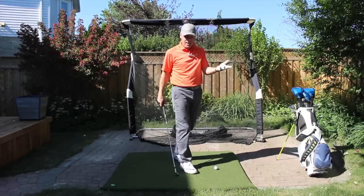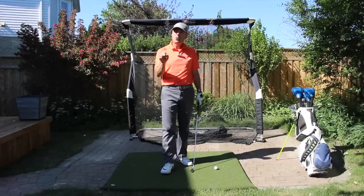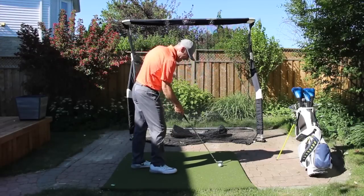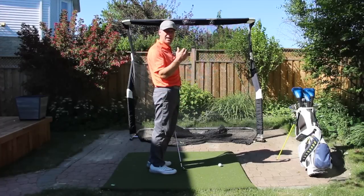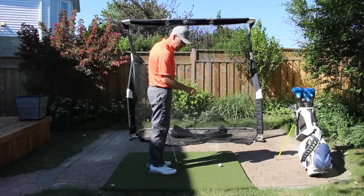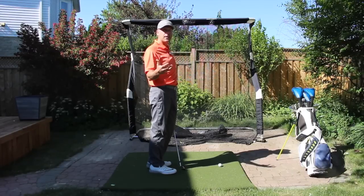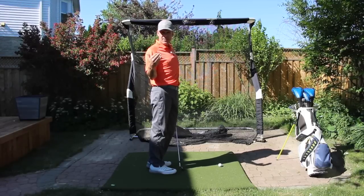So today, it's Father's Day weekend and I had a little bit of a day off today and I'm going to do a little meditation session with you. We're going to be doing some seven irons — some fades and some draws — and my goal is to cut the dandelion stem in the direction I want the ball to start, using full range of motion with the least amount of effort possible.